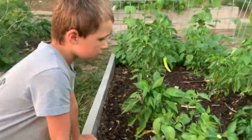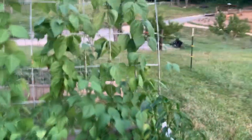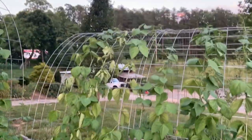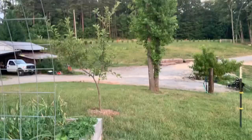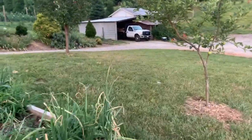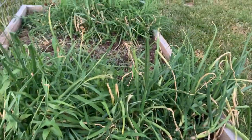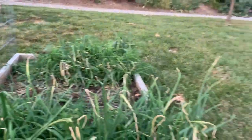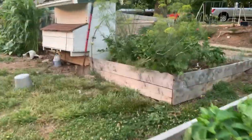You wanna know how you can tell the difference between a sweet banana and a hot banana pepper? That's a sweet banana — see how it's growing down. That's a hot banana, one's growing up and one's growing down. I have got more onions down here I need to pull in the next couple days. And I have more sweet potato slips that we'll probably plant somewhere.